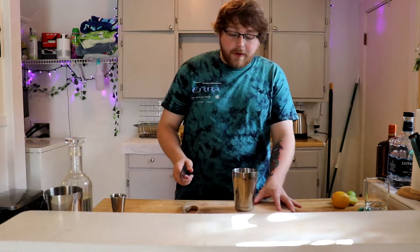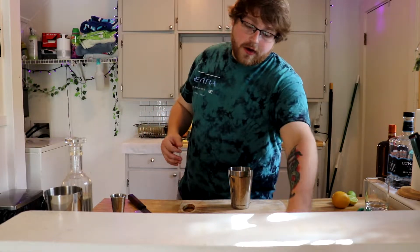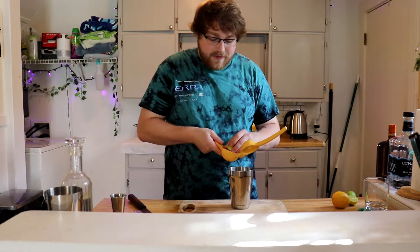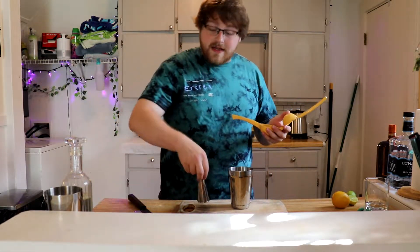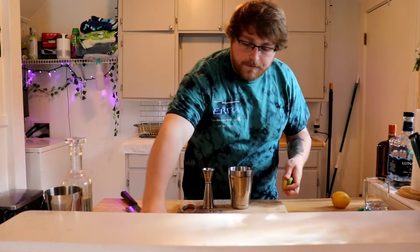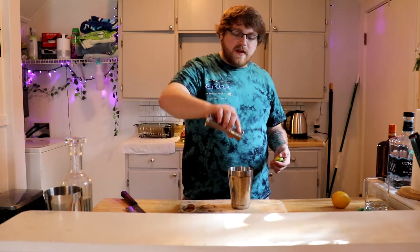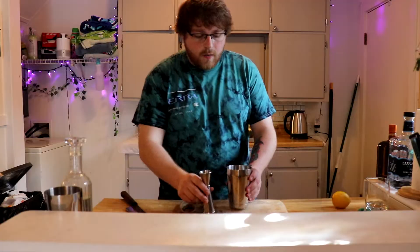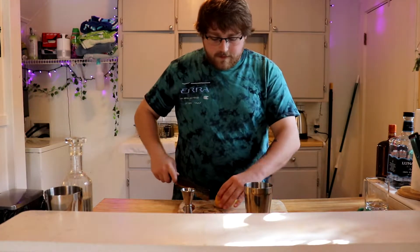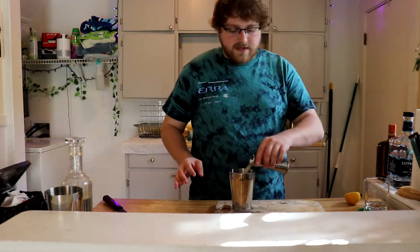This is a margarita I've made for my girlfriend a bunch of times — she loves it. How I make my margarita: I always start off with fresh fruit. So I do 0.75 ounces of lime juice — that's just how I've always done it and I'm going to continue to do it until I figure out how to make it even better. Freshly squeezed lime going right in the tin. Next we'll put 0.5 ounces of lemon juice, freshly squeezed — add that to the mix.